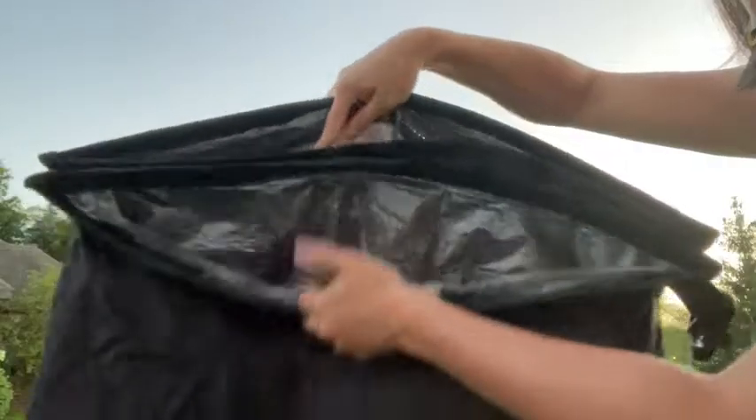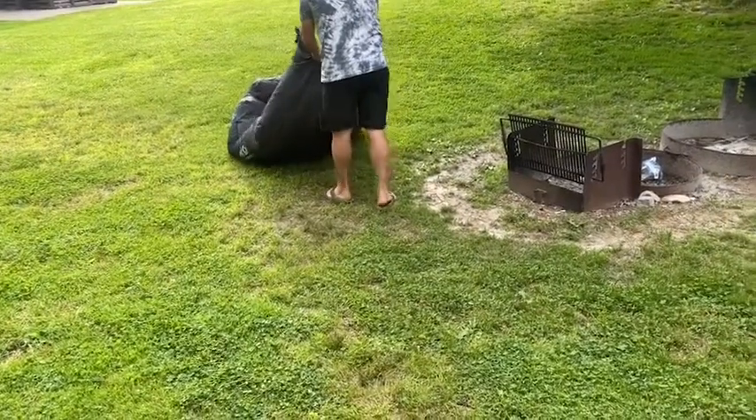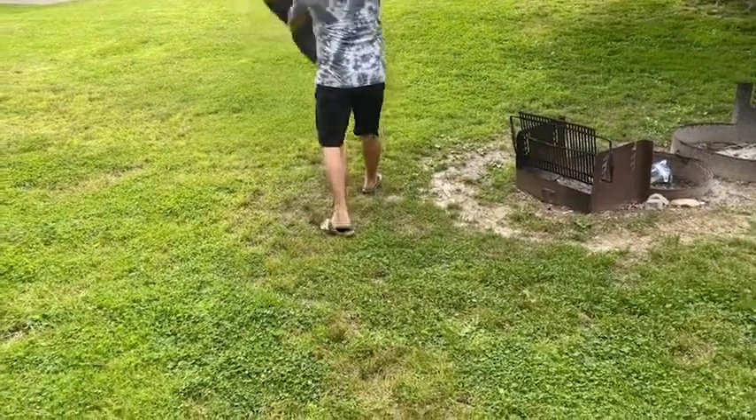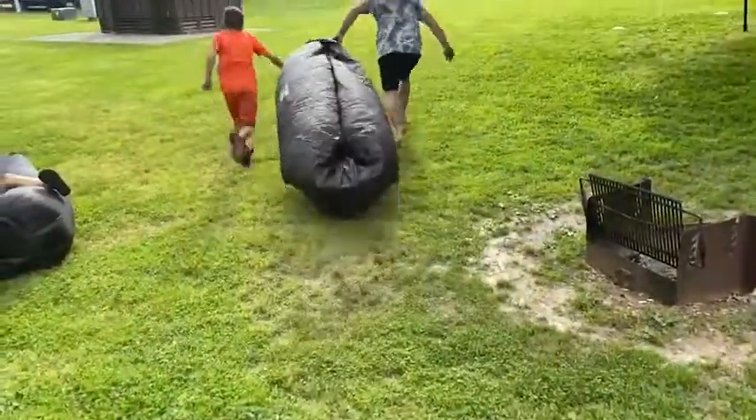You guys, this thing is awesome. It's so great — we have two of them. So how does it work? It's really cool actually. You have two openings on the end and you alternate these openings. You run around with it, swing it in the air, and it fills up so much easier than a typical air inflatable.